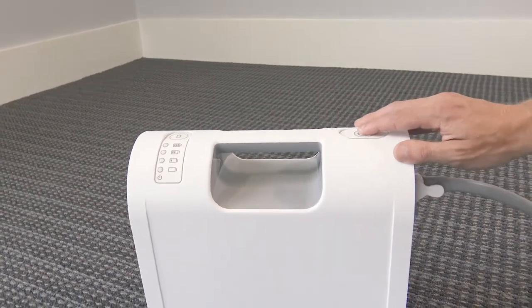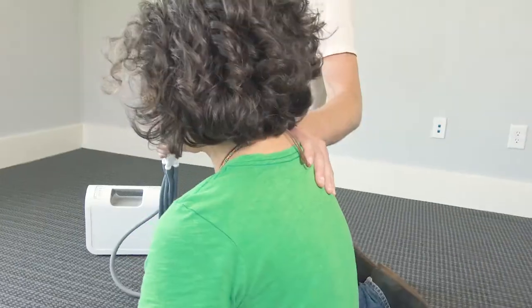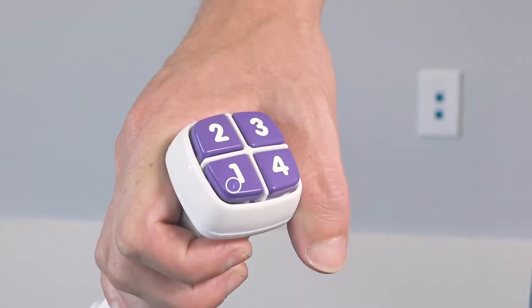Then turn the compressor on. Help the patient into a seated position on top of the Elk, using one hand to support the patient and the other to hold the control.